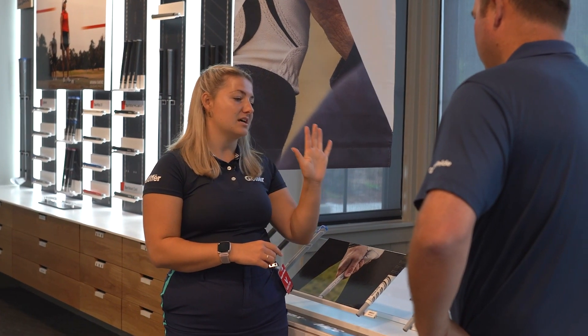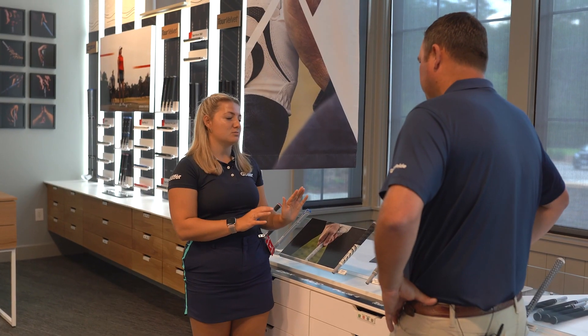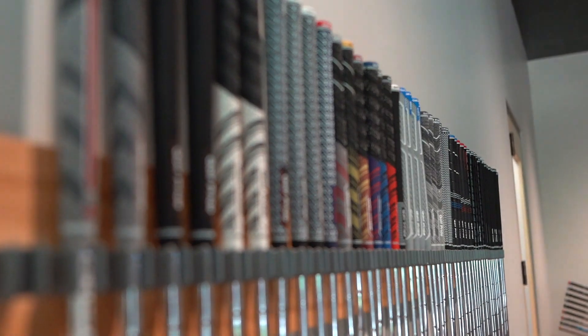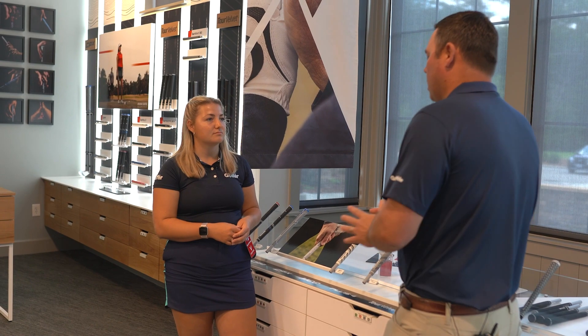In terms of the align options, why might someone want to switch to that? The align is just a nice extra reminder — it gives that extra level of confidence that you're gripping the club the correct way, that the face is square to your hands, and you're going to hit better, more straight shots. But it's a one-off feature that may not be for everyone.